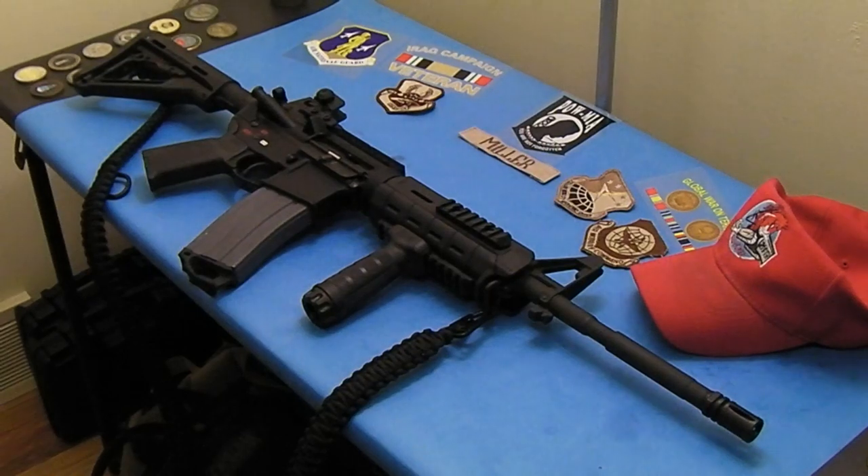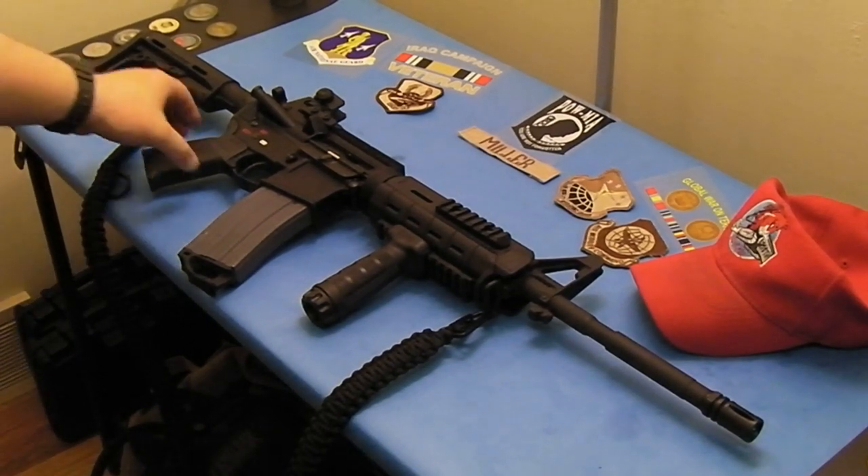These are excellent sights that give you low light and no light capability on your AR-15 without having to add anything to it or spend a lot of money on a quality mounted flashlight setup or something like an Aimpoint or ACOG.